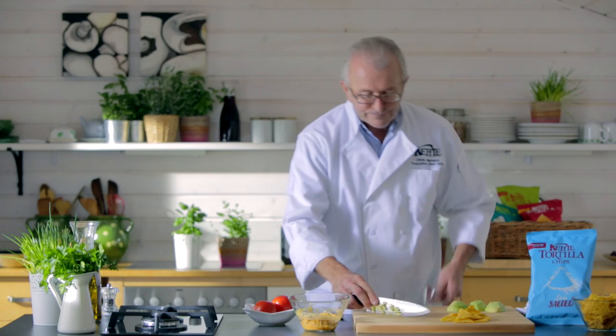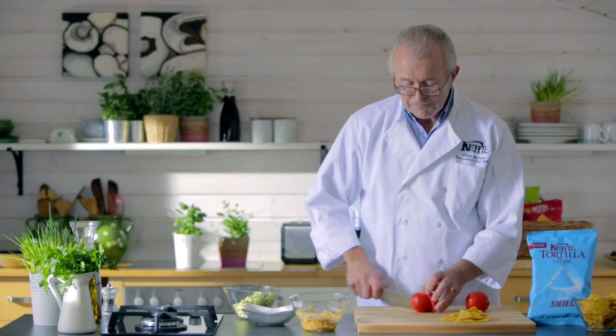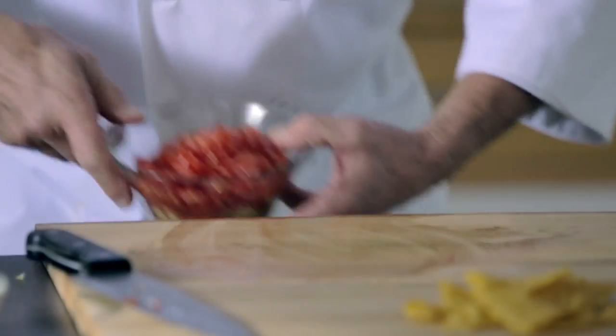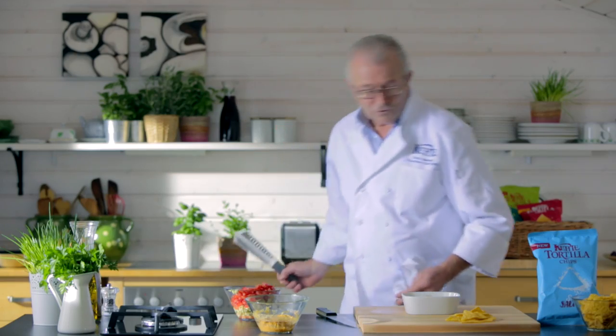Place the diced avocado into a bowl. We take these lovely tomatoes, cut them in half, right on top of the avocado. Finally, we take the Monterey Jack cheese and we want to grate that.